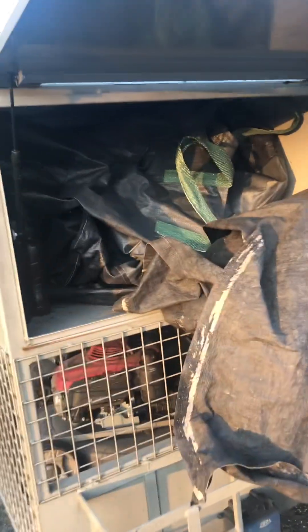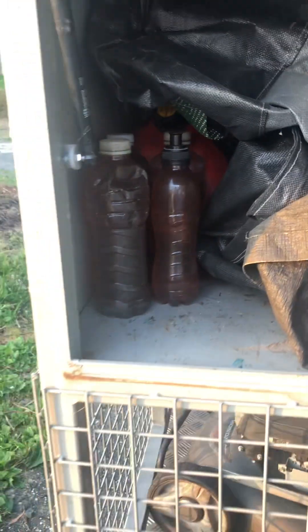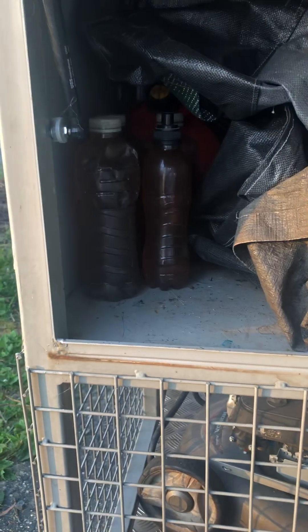That container is just for bags, tarps, more fuel, and the only re-bottling we do is the oil for the chainsaws. That's the only thing you re-bottle — you don't re-bottle poisons or anything because you shouldn't. We just run a couple of 216s in there.